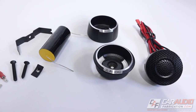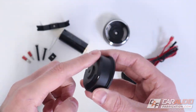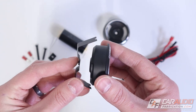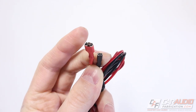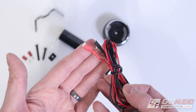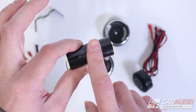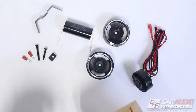First impressions on the tweeter: I love that the housings are metal rather than cheap plastic — solid and strong. The attachment solution is great and gives flexibility for panels of different thicknesses. The connectors are different sizes for positive and negative, so you can't accidentally connect them in the wrong polarity. And I really love that they include a protective capacitor, which is very important in an active system.